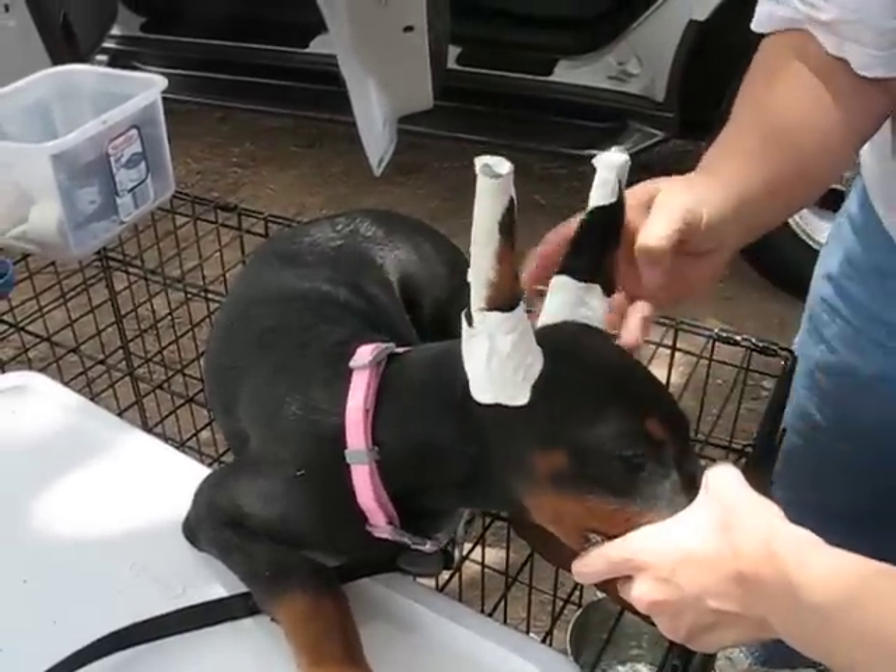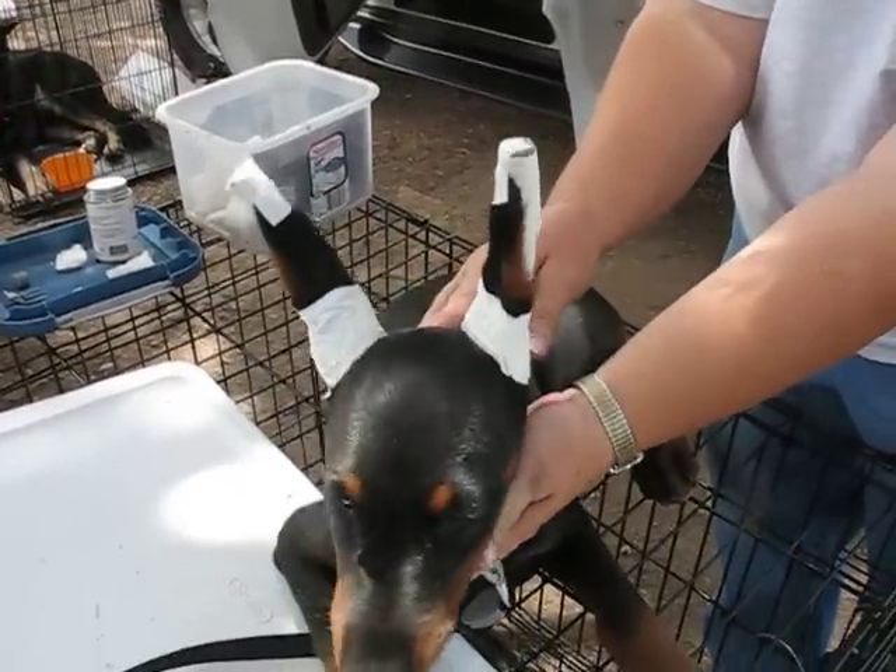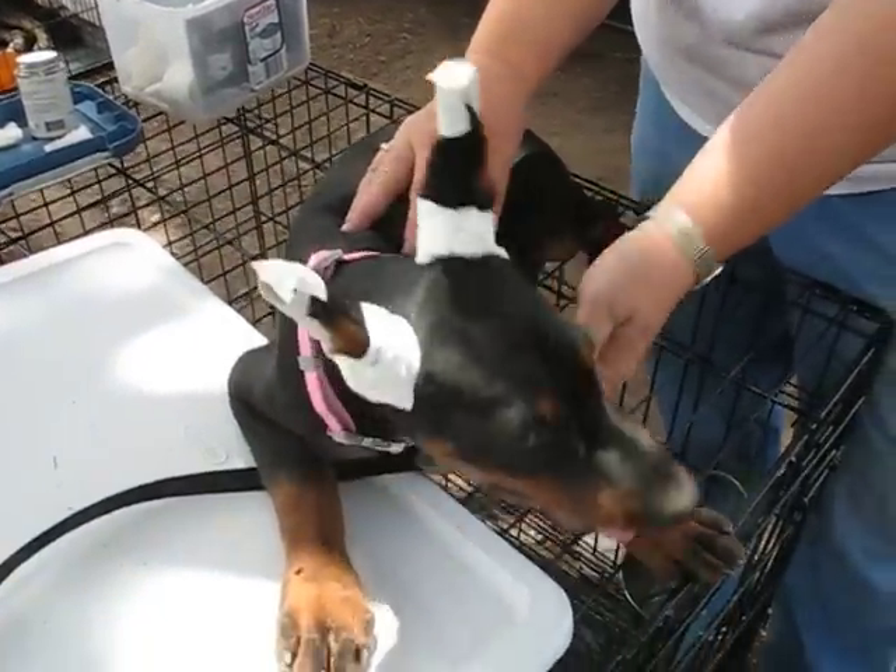And we have a posted puppy. Smile for the camera. One Doberman posted puppy — there you go.